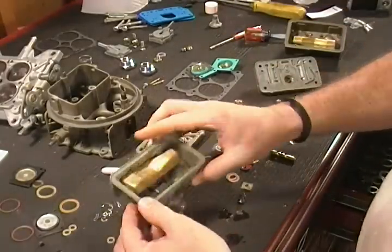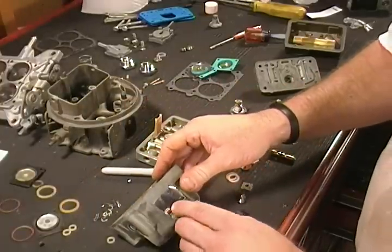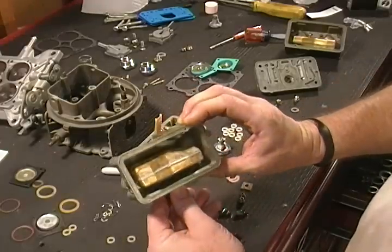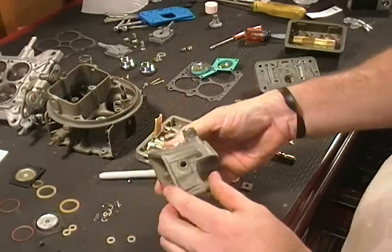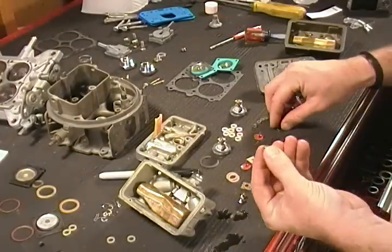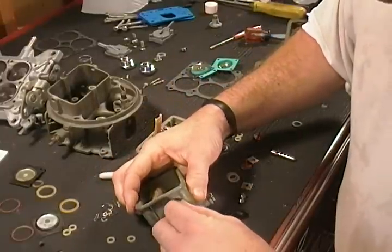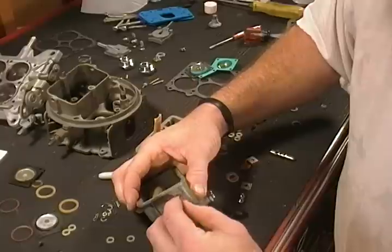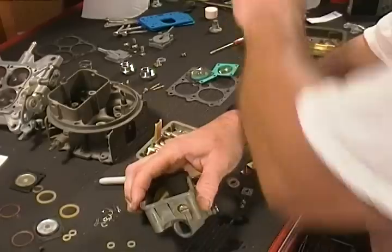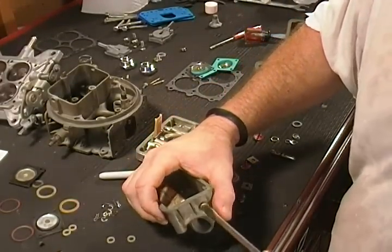That's all there is to installing your needle and seat and adjusting your float level on your Holley carburetor. Remember, you can break this loose any time and adjust it at the racetrack if needed, but typically once you do that you're set. There's a sight glass on the side — we'll install the plug with a new gasket from the kit and tighten that down.